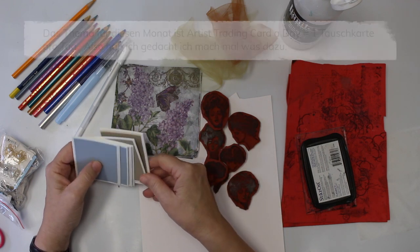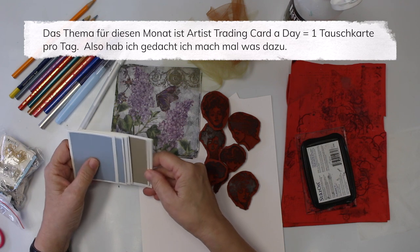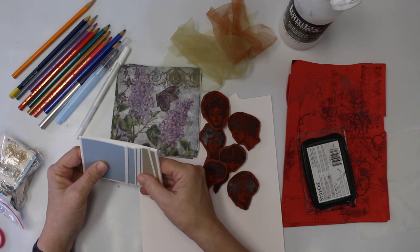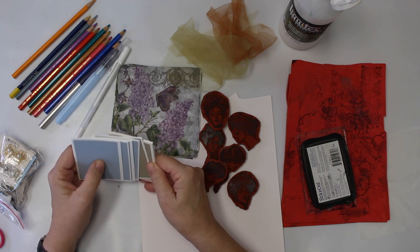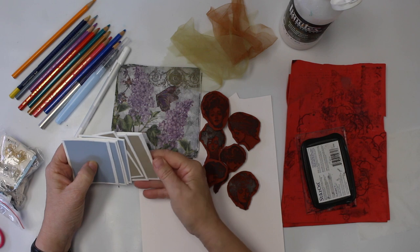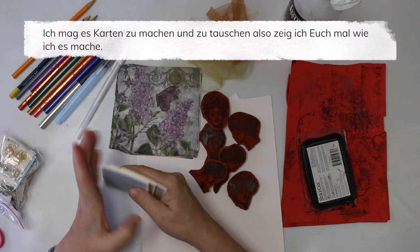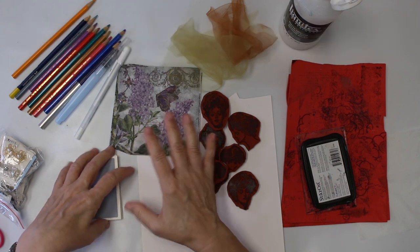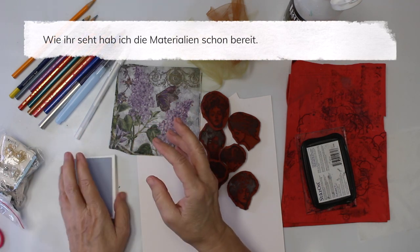Their month theme is artist trading cards — actually, it is artist trading card a day — but I thought I'd jump in with just a bunch of artist trading cards I make. I like making artist trading cards and I like to swap them. I'm going to show you just what I do for that.